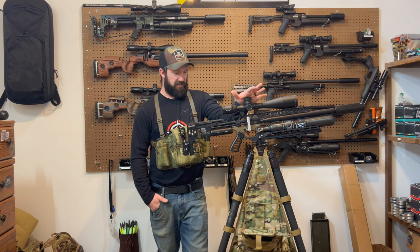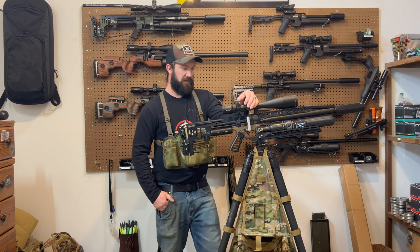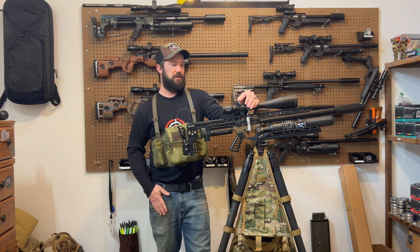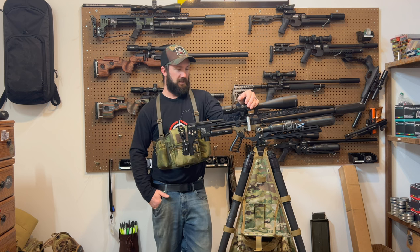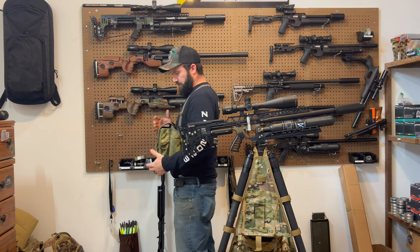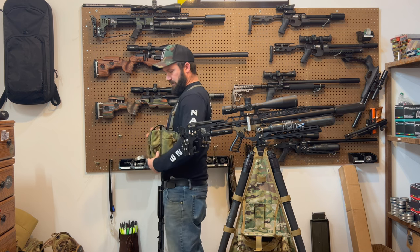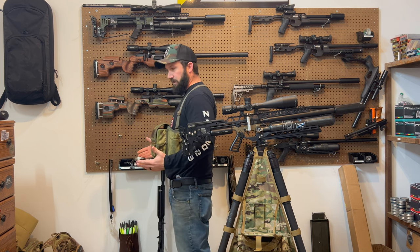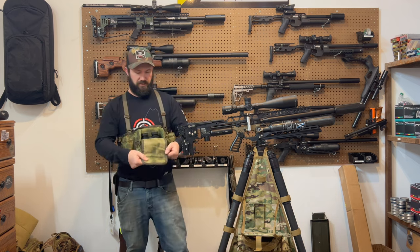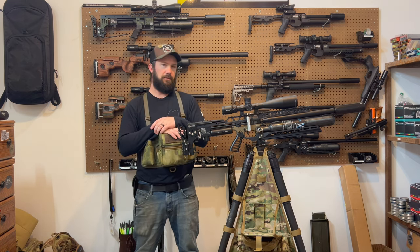I'm excited about the rail — I've wanted one of these things for so long, so happy to finally have one. And this setup for hunting: if you watch my videos you've seen me using it hunting, but also for PRS I really like it. The thing I like so much about the Armageddon Gear one is that the Vortex version kind of kicked out, but this one actually just sits there correctly and doesn't get in the way of the rifle. Plus the easy open — I could go on and on about it, but it's a handy piece of kit and I highly recommend it.